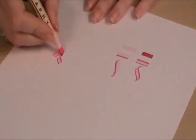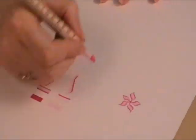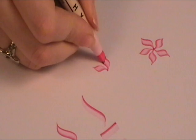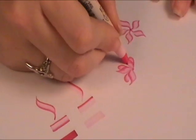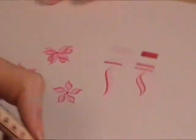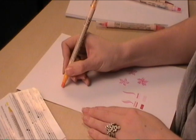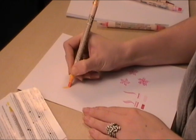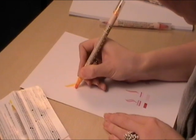Once you have the hang of the S and C shapes, you can use them to create flowers, candles and many other things. The S and C shapes will also help you when it comes to lettering. The best tip for lettering is to do each letter in 2 or 3 strokes rather than in one.